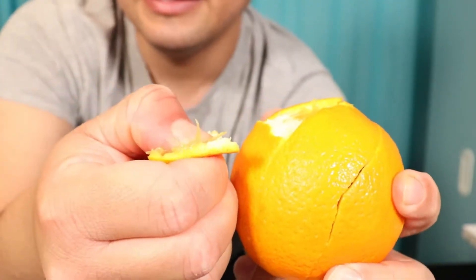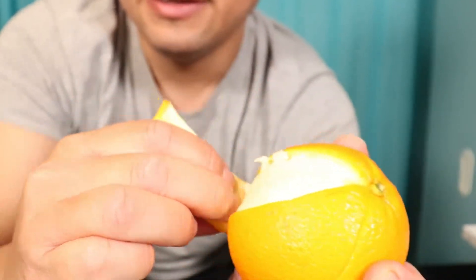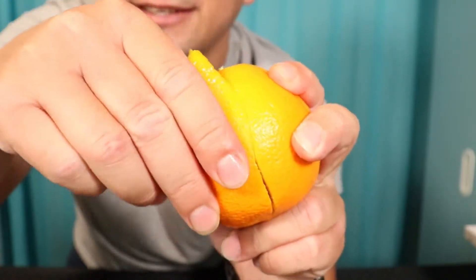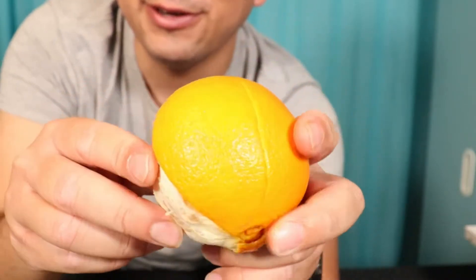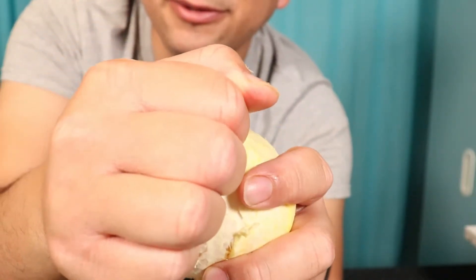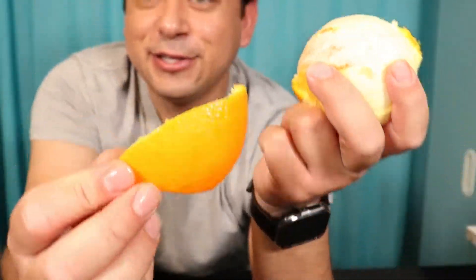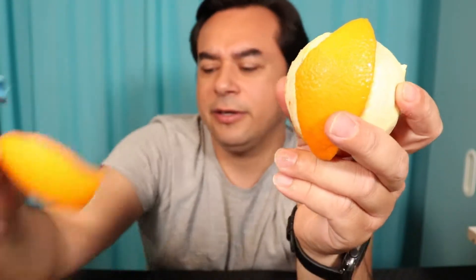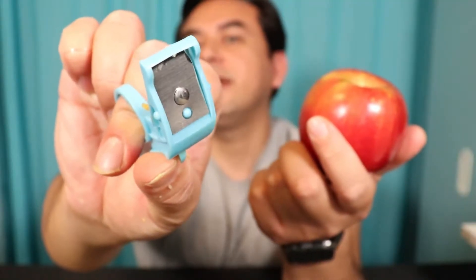The peel is supposed to come off very easily — oh wow, that's really easy! Let's do the next one — oh wow, guys, this does work really well! This is pretty cool, and the whole slice comes out right there. They come out in big whole pieces. For the most part they did come out in whole slices.